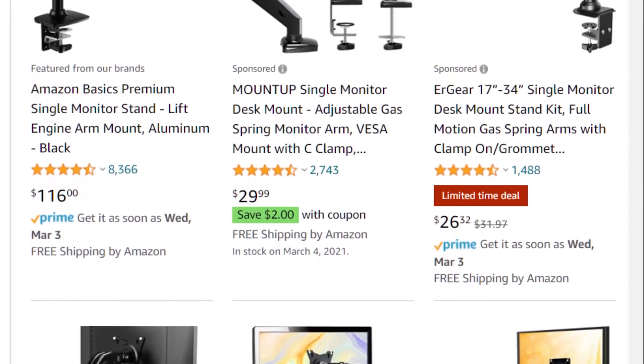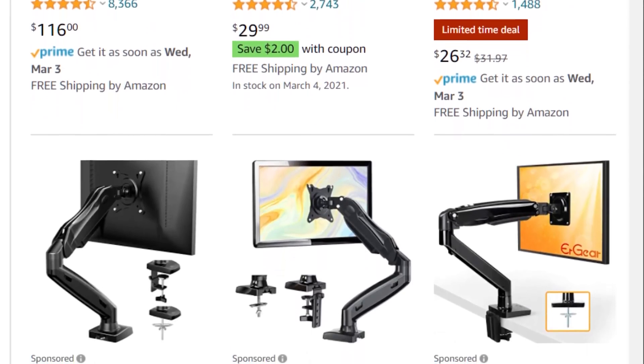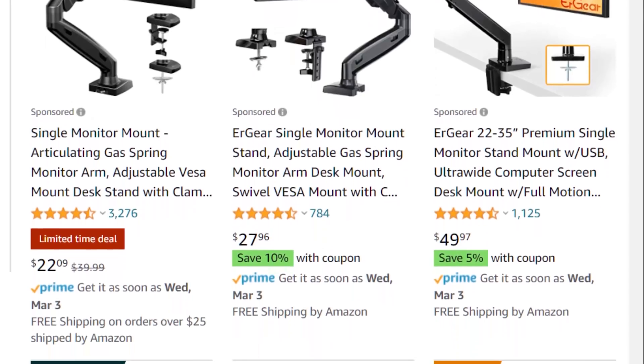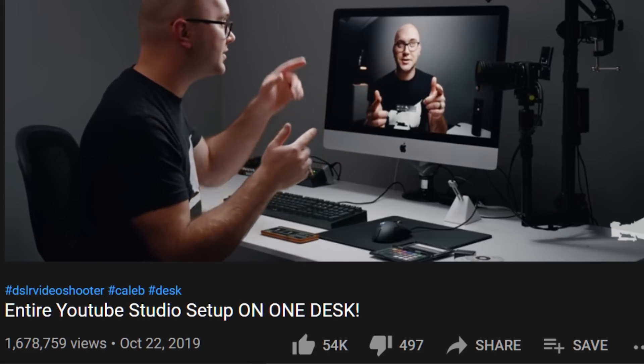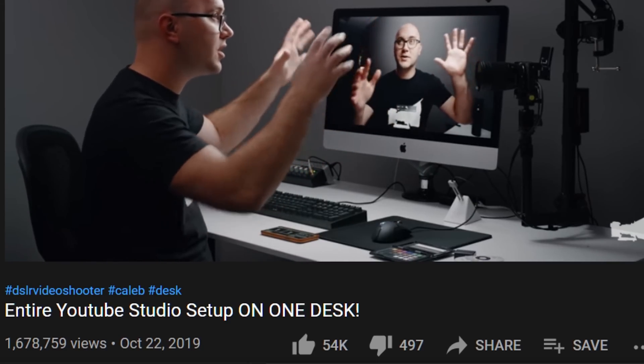Amazon has some really inexpensive monitor arms — that's what I'm using with the camera and the microphone here. You can also set up lights. A lot of other YouTubers like Caleb Pike show their mobile YouTube station: this stuff is bolted to a cart with a camera mount and a light. It works really well for YouTubing from a desk or doing a tutorial. You guys have seen the videos of me sitting at the desk with the background — that's what it looks like from this side.